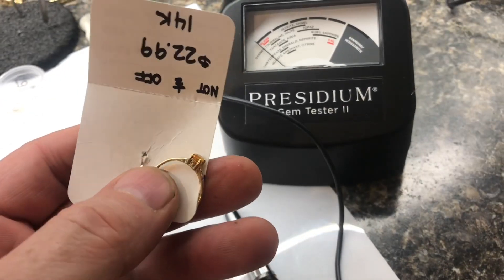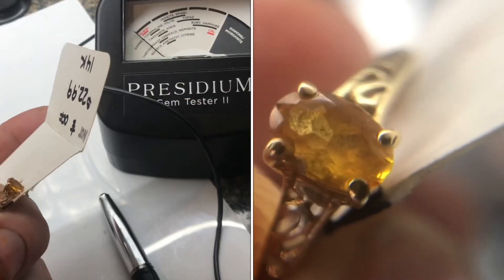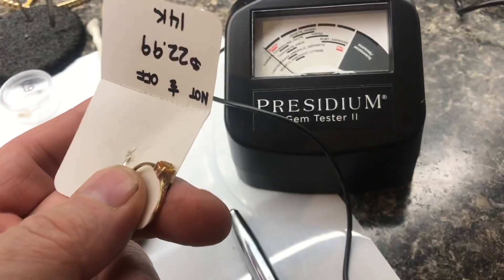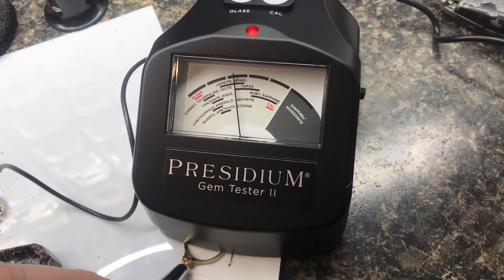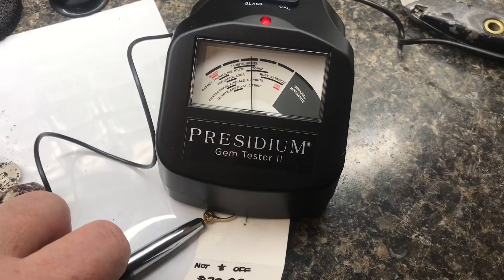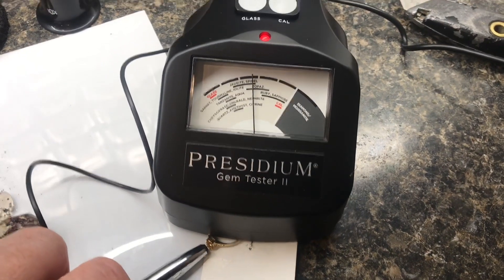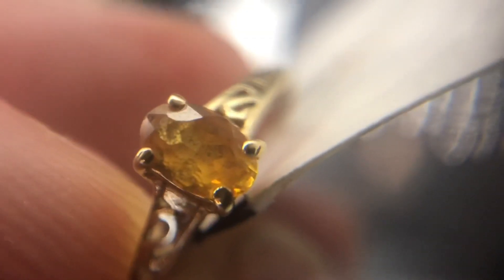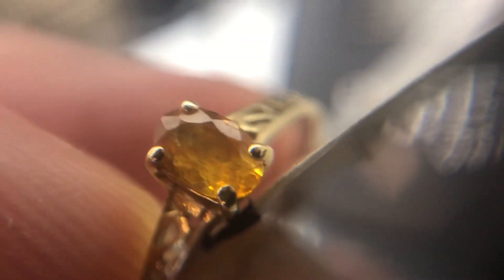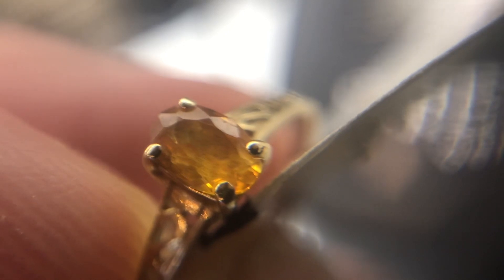Here's a ring I picked up at the thrift store for $23. I have no idea what the stone is, but we'll test it. With the probe on the stone, it'll go up to topaz. If I lay the ring down and just put it on, you can see it'll go back and forth a little bit but it'll settle in. The stone's really dirty, but without a tester like this, you're not sure if it's glass or what it is.